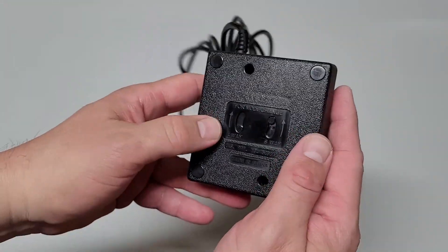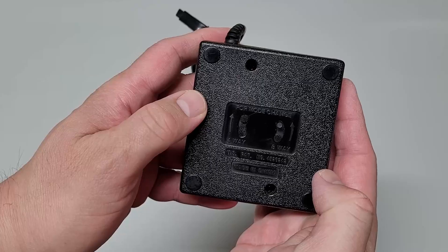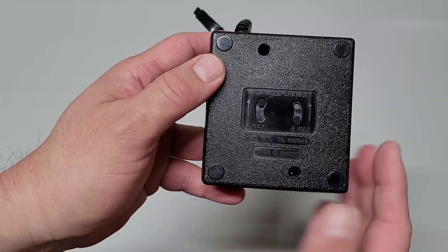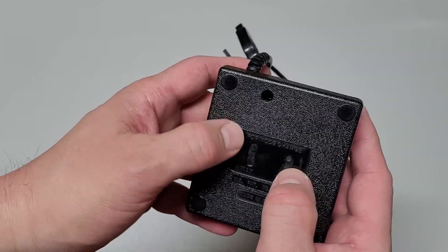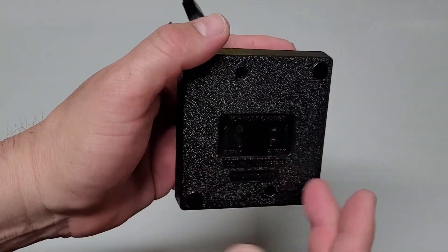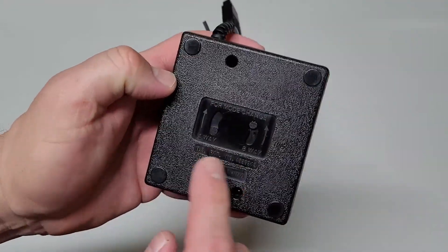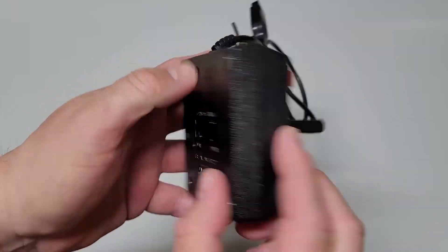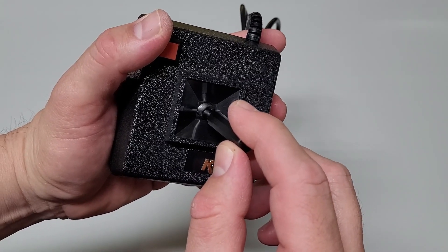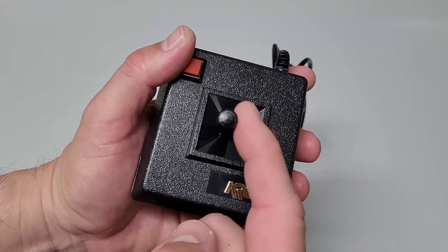Now that I've cleaned it up, let's see if the switch moves a lot easier. It was on four way — let me change it to eight way. It snaps right in. It was kind of stiff before; I just cleaned it up a little bit, didn't oil it or anything. Now it moves nice and easy. You want it to snap into place because you don't want to accidentally switch between four and eight while playing. It returns to center nicely.